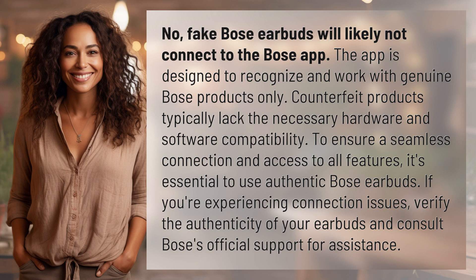To ensure a seamless connection and access to all features, it's essential to use authentic Bose earbuds. If you're experiencing connection issues, verify the authenticity of your earbuds and consult Bose's official support for assistance.